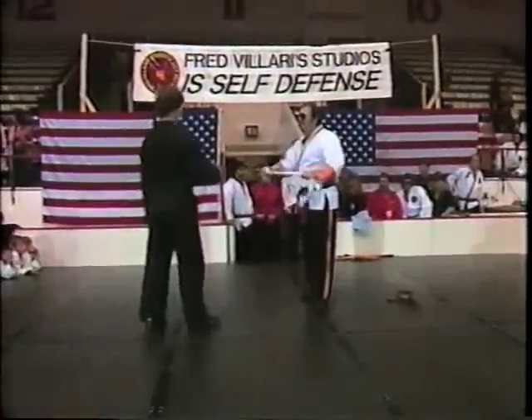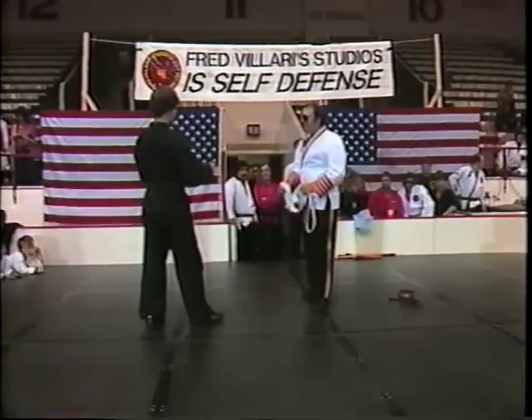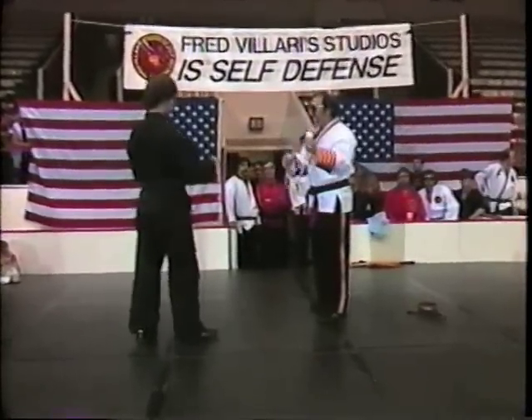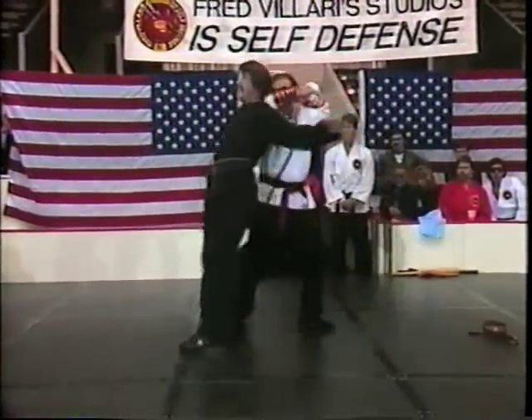We hold the belt like this. We trap. He has a knife, club, punch — it doesn't matter. This here kind of traps him. Come in, Jim, with a punch. He's got to get through this. We can trap it this way. Turn around. Break it.